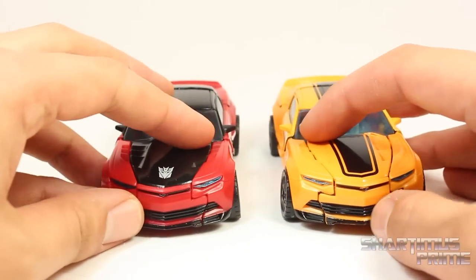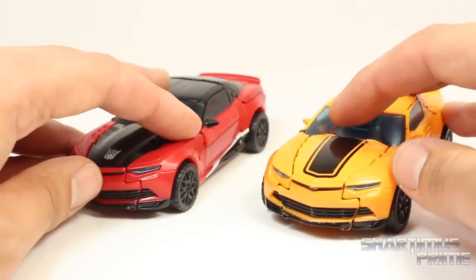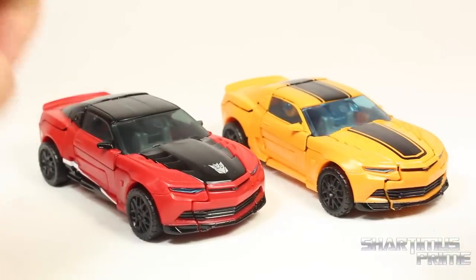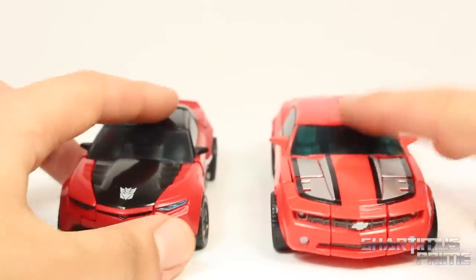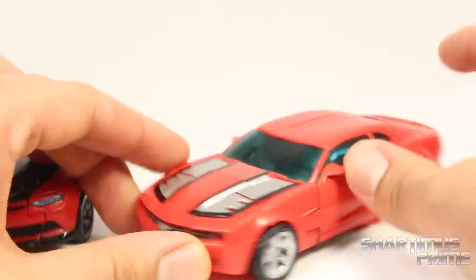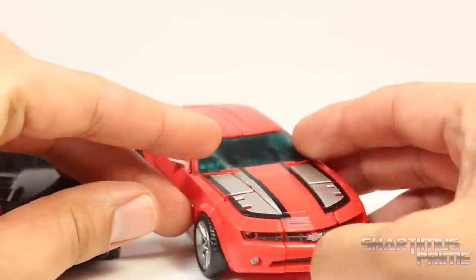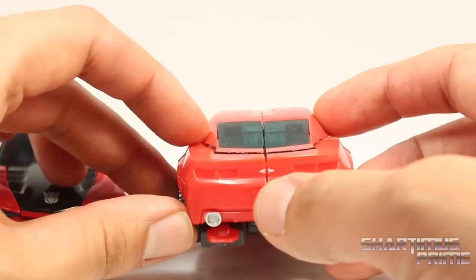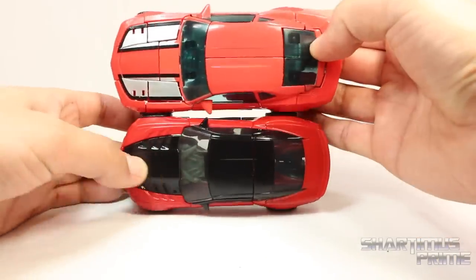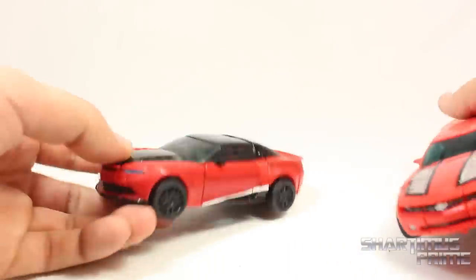Here's Stinger next to Bumblebee — they got the same treatment and look very similar, which is only disappointing because this is the Japanese import. And here he is next to Cliffjumper, which is also a bit sad — look at this much older figure. You get the painted rims, the Chevy logo painted, and the tailpipes painted in the back. You can see the size difference between these two — they have been shrinking, which isn't news.